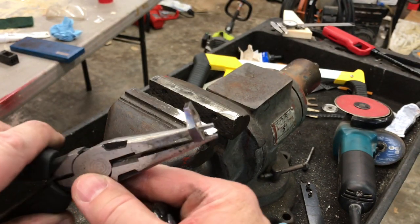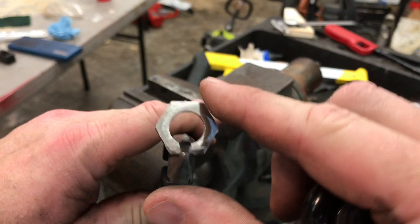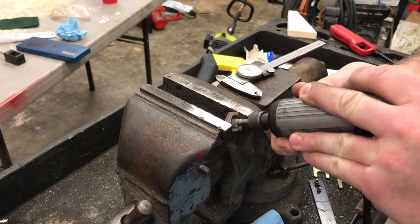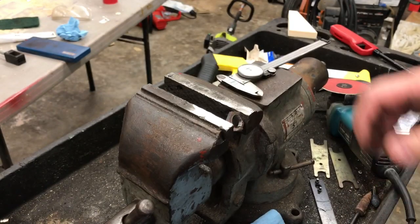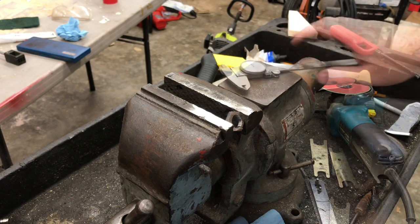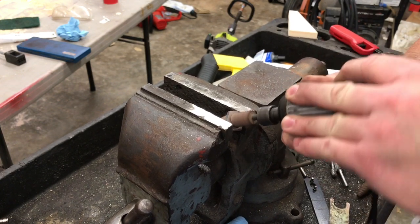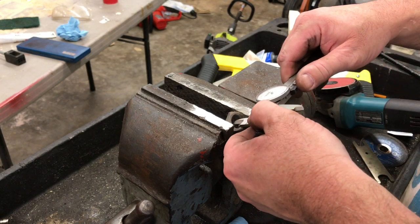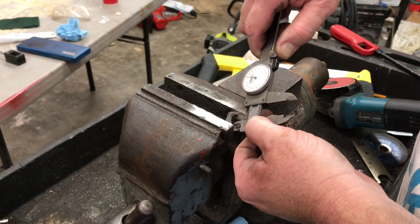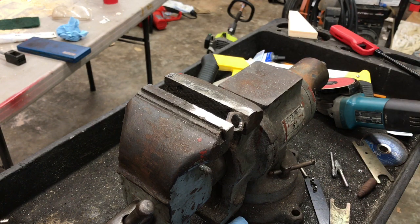Okay, I think we got the basic shape kind of like we want it. Now we're going to go ahead and put it back in the vise and do the final sizing on it, and then we'll move on to cutting these corners down and actually making this round like a ring should be. We are within eight thousandths of an inch of a size five and a half ring, and I'm going to leave it just like that. If it doesn't quite fit her finger I could still polish it out just a little bit more if need be, so let's move on.